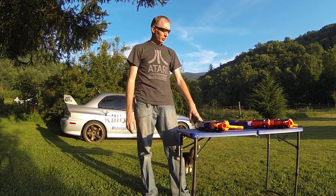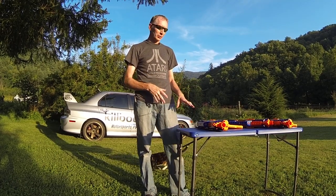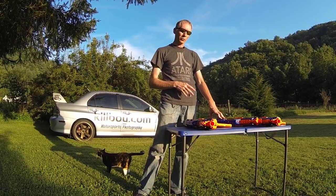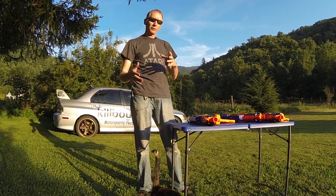Hey guys, Killboy here. I'm going to go over a few differences today between the stock Nerf Rapid Strike blaster versus a modified with a 2-cell 7.2 volt and a modified with a 3-cell 11.1 volt upgrade. I'll show you the differences.